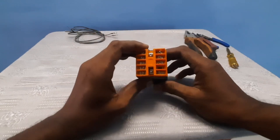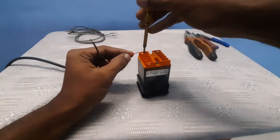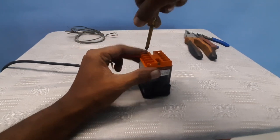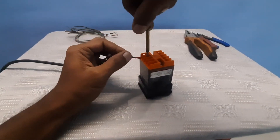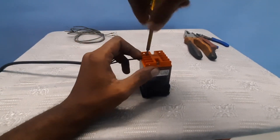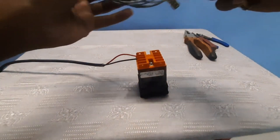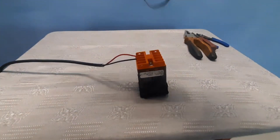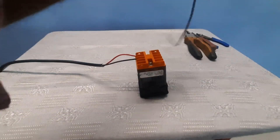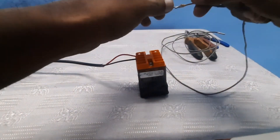First, connect to the 220 volt AC power source supply. Connect at terminal number one and two. Terminal two is the neutral. Connect properly — don't lose the neutral. Next is the thermocouple. Use a suitable K-type thermocouple and connect to terminal numbers six and seven.